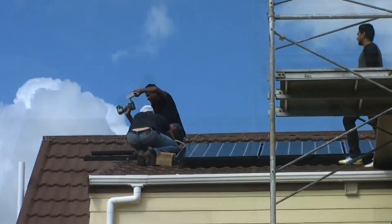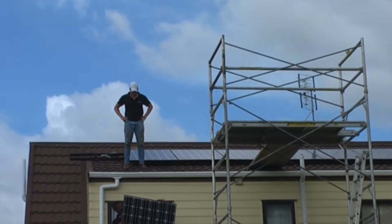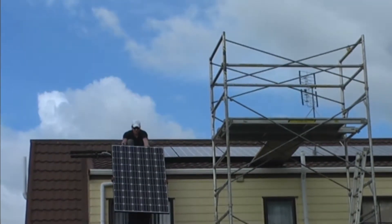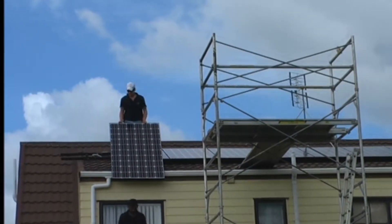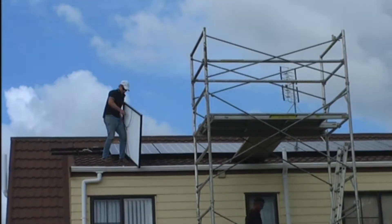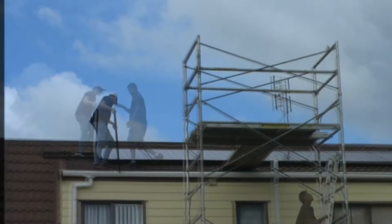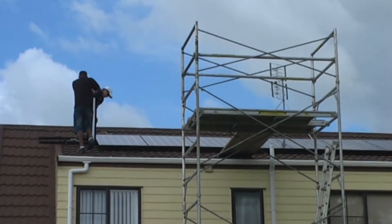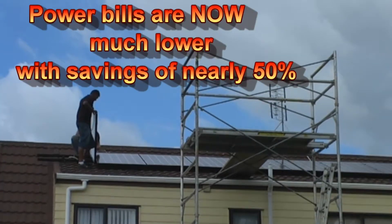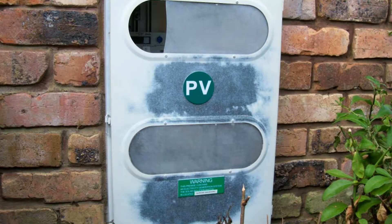I'm getting ready for the last solar panel to go up. Up she goes — the last one.